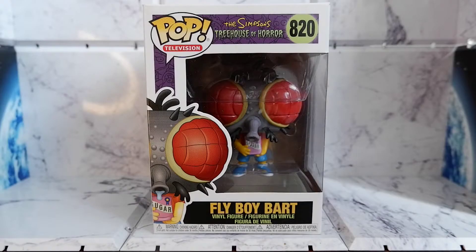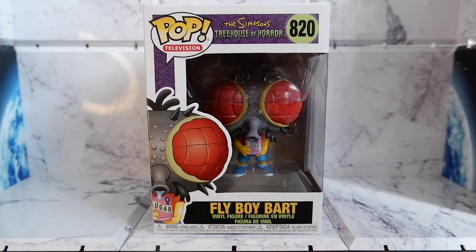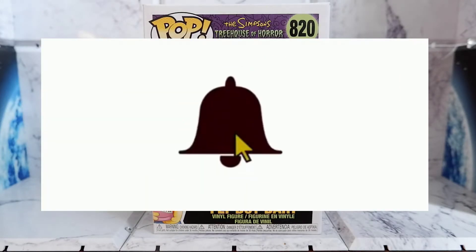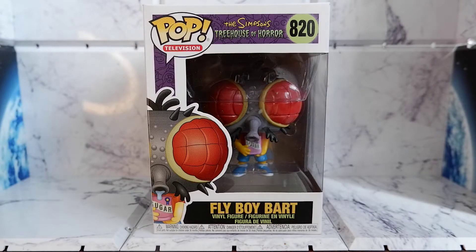Hello guys! Today we're going to unbox and review the Flyboy Bart from The Simpsons Treehouse of Horror. But before we continue, don't forget to hit that like button, share this video, comment, subscribe to my channel, and hit that notification bell so you will be updated when new content comes out.